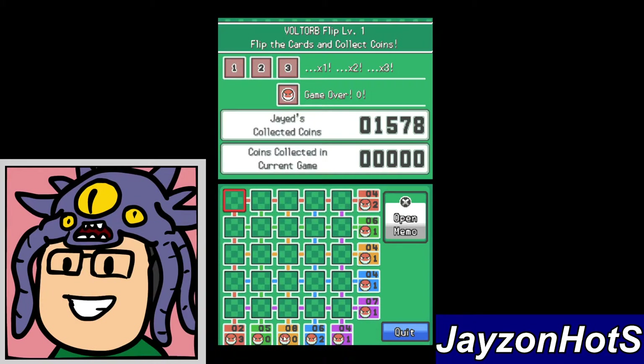The first thing I look for on the board is any zero Voltorb lines — we got two of them right here. You can automatically clear those out because you know there are no Voltorbs in those lines. Then I look for anything that adds up to five.